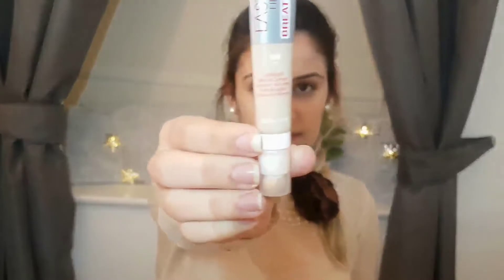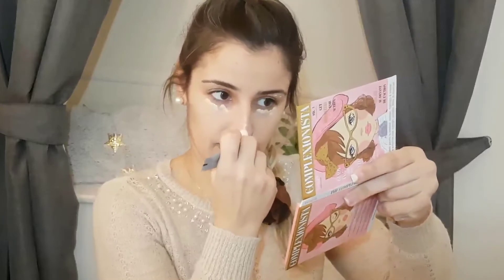For concealer I have this one from Rimmel — it has a little sponge applicator through which the concealer comes out. I'm still testing it and not sure what I think yet, as it takes a little time to dispense. I put a little under my eyes since I tend to be quite dark there, and I'll do the same on the other side. I'm applying it with my fingers, as I haven't found a brush I really love for this.